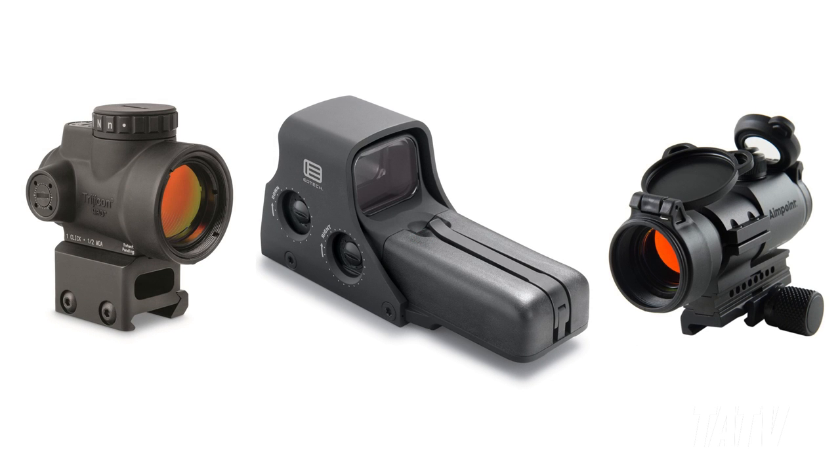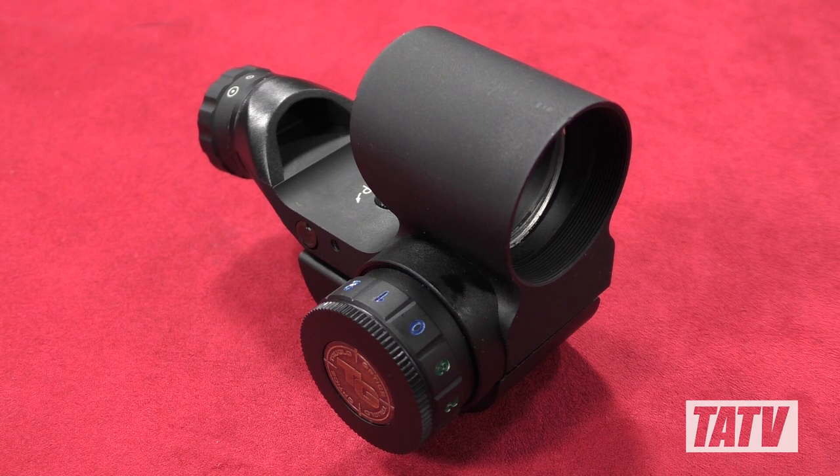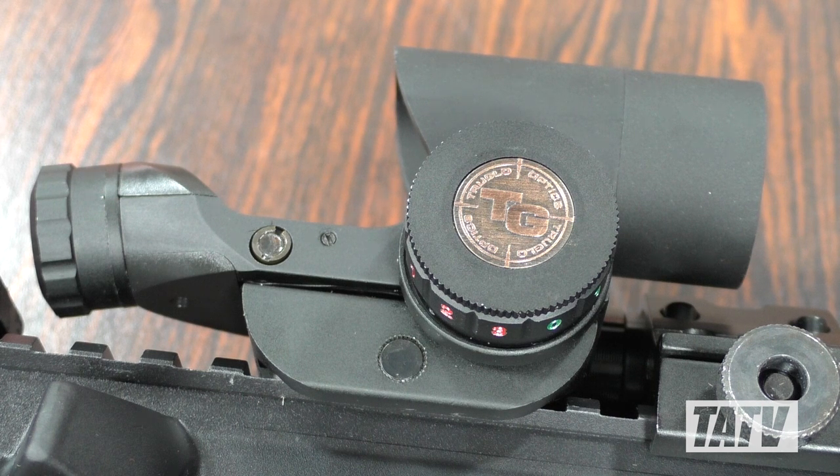I've owned some premium optics before, and while I certainly appreciated them, I've never really found they made enough of a difference for my purposes to justify the price tag. With that in mind, I decided to try a more affordable optic in the form of True Glow's 1x28 Triton. A fairly compact optic, the Triton mounts directly to a Picatinny rail and takes up just a bit more space than the Bushnell did.